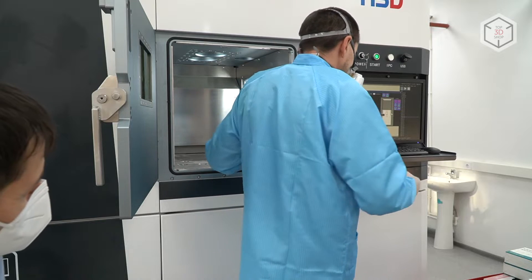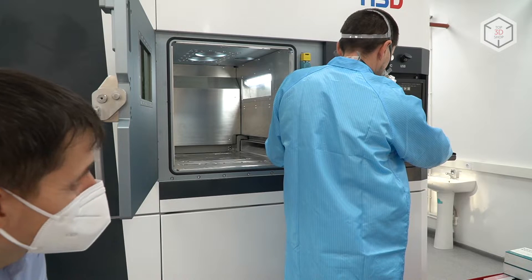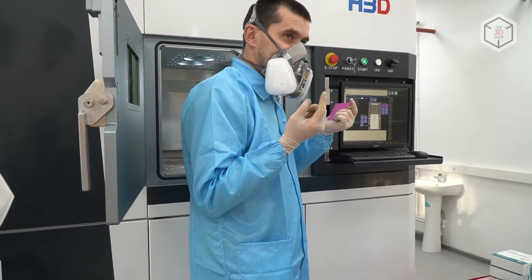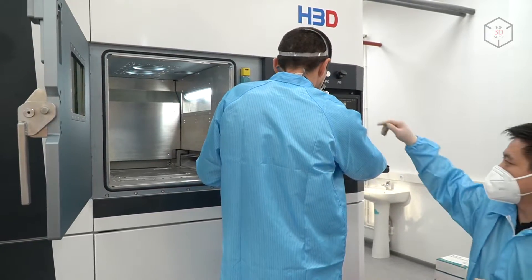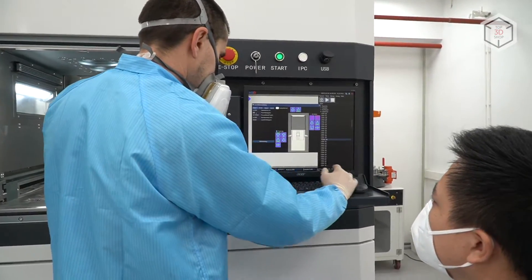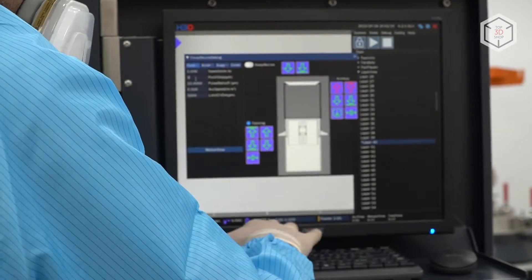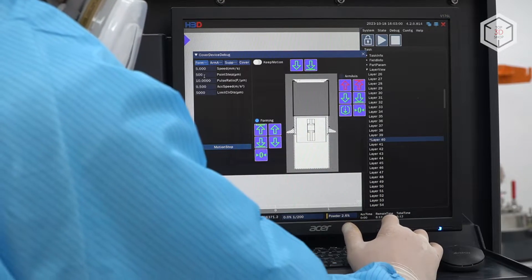Then we set the distance that the build platform travels on the Z axis for every step. We've set the step at 500 microns on the Z axis. We then move the platform by 500 microns by clicking the arrow on the right-hand side, which lifts the platform up by 500 microns.